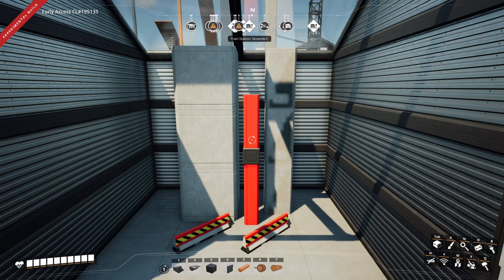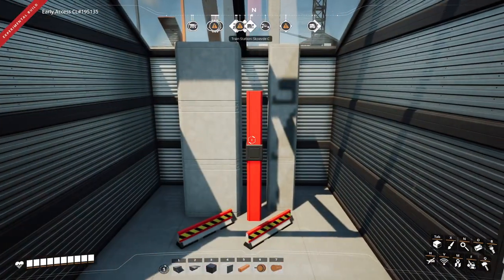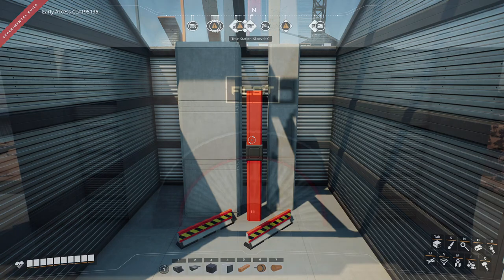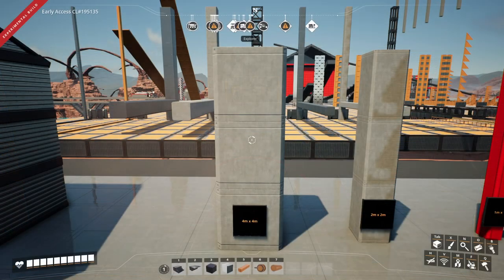Hello everyone, welcome to the channel. In today's video we'll be going over how these five items can help take your build to the next level. By the end of this video you will know all the techniques in order to create something similar to this, which is much better than just a plain wall.